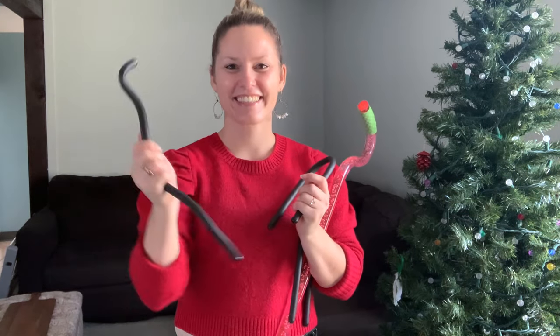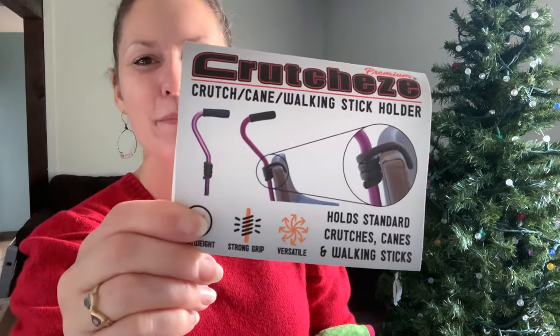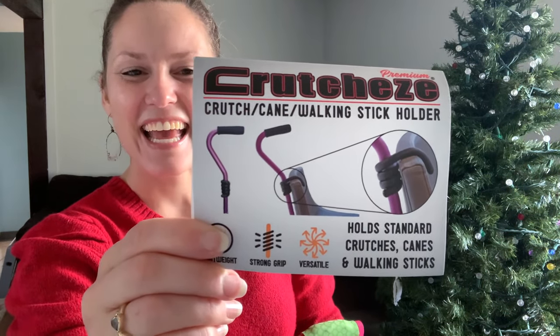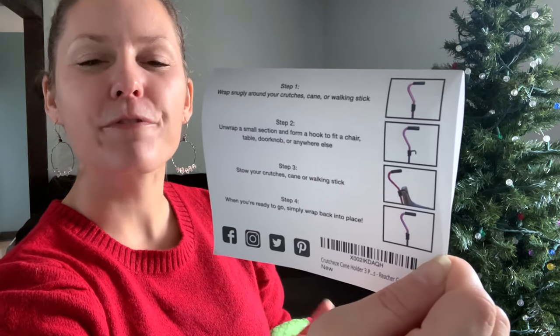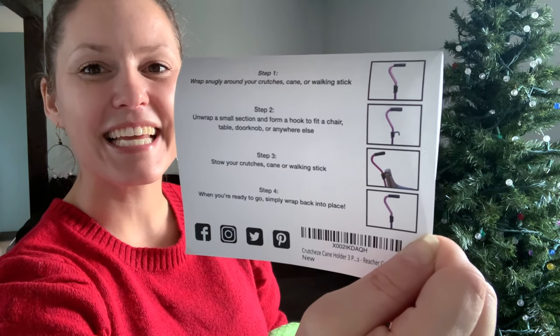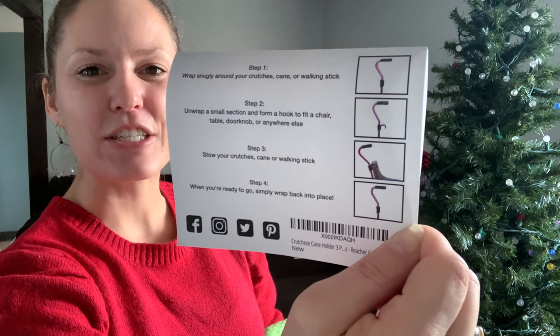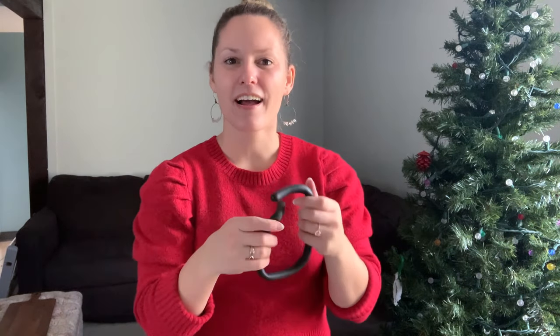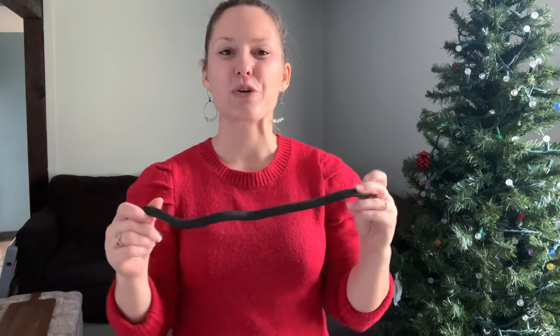It comes in a U-shape that you can mold into whatever position you need. It actually comes with three, so you can put one in different rooms if you often find yourself without anywhere to hold your cane. Keep one in that room, or keep one attached to your walking stick in case you need it wherever you go. The Crutchies are very lightweight and versatile, making it easy to bring a walking stick, trekking pole, or crutch without fear of having nowhere to put it. You can find them on Amazon for $10.